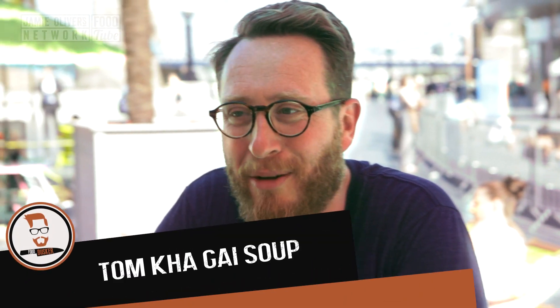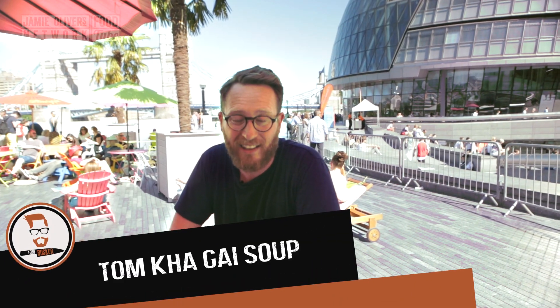Hear me now, Food Busker in the house, down at London Riviera — that's the South Bank — cooking up a delicious Tom Kha Gai soup. I think the pronunciation was right there, but if you don't know what it is, it's a chicken coconut soup.